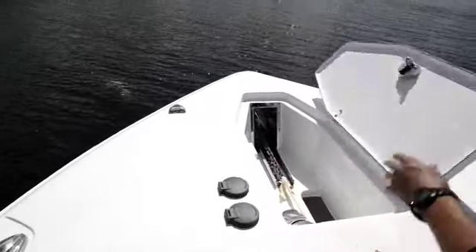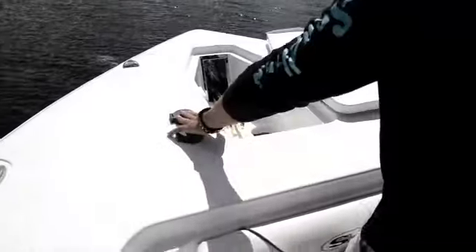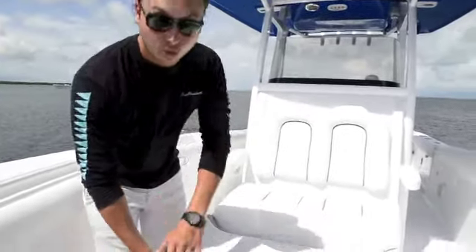The windlass is hidden and tucked away, giving you a nice clean look on the bow. You have controls right there in the bow so you can retrieve and deploy the anchor by the push of a button. This forward coffin box seating also doubles as great storage.